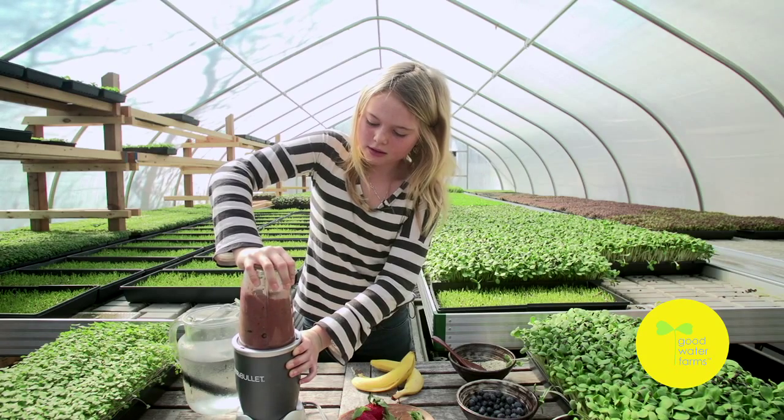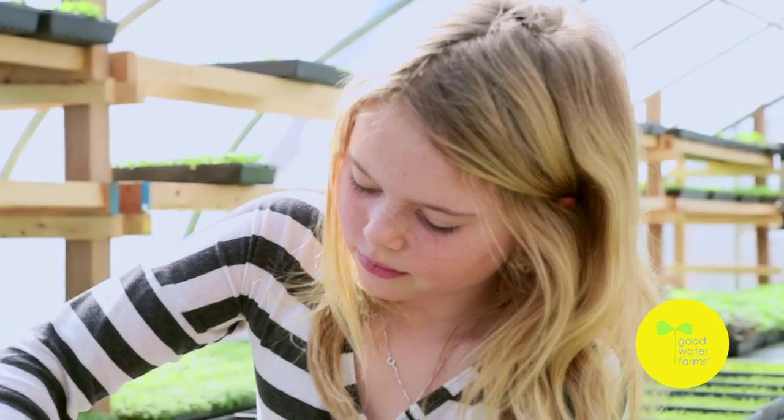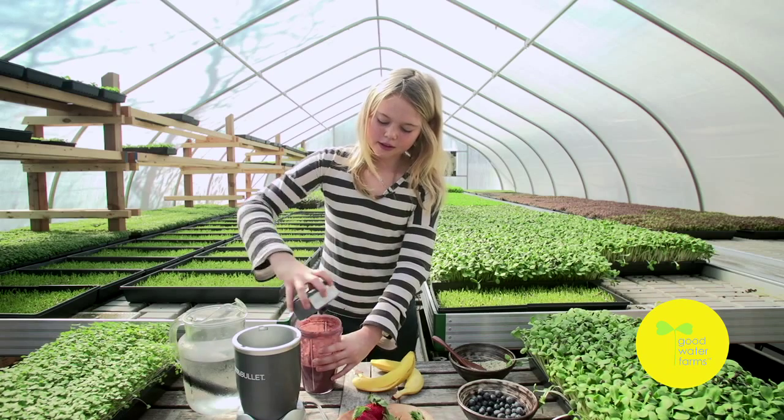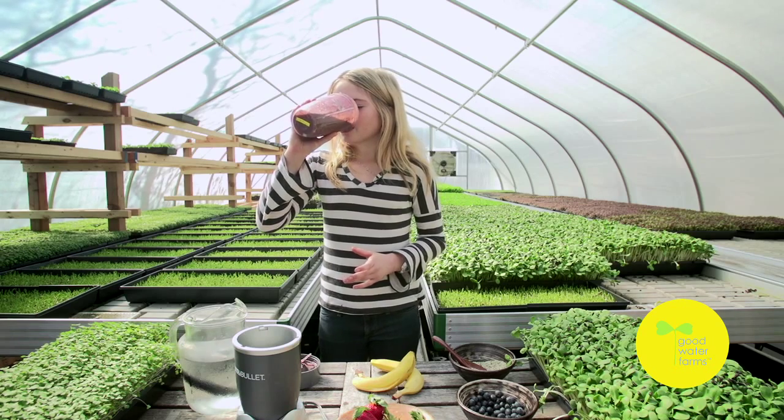What's great about the NutriBullet is everything gets blended together and all the nutrients stay in the smoothie. This kind of smoothie gives me the energy I need for the whole day. It's really that simple and it tastes great.